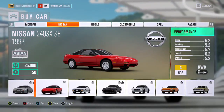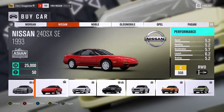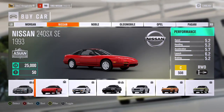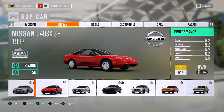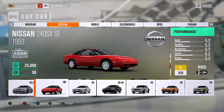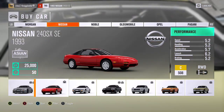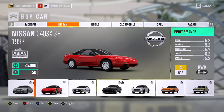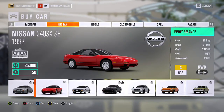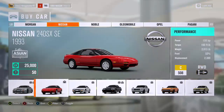Hey guys, it's Chris here with another video. Today is episode one of Project 240sx. Most 240s are made for drifting, so that's what we're going to be doing. This is going to be 10 episodes — that's how long season one will be. This is a project car that already has 155 horsepower and 160 foot-pounds of torque at 2,915 pounds, and we're going to go ahead and buy one today.